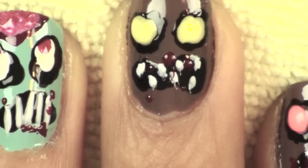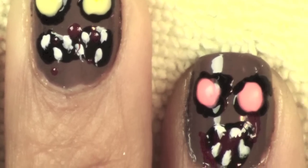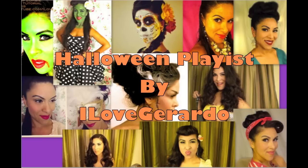So that's it! I hope that you guys have been inspired to create zombie nails. Don't forget to check out my Halloween playlist linked below and here. Thank you for watching!